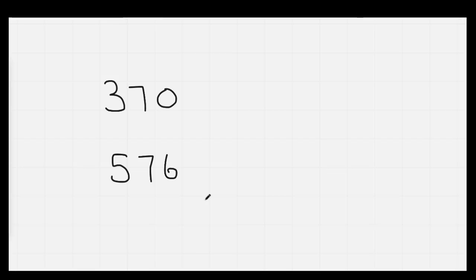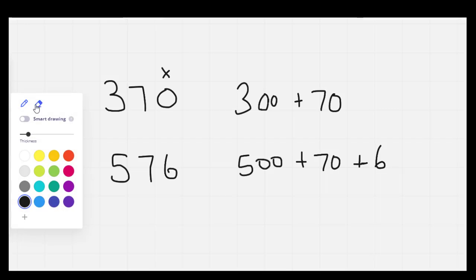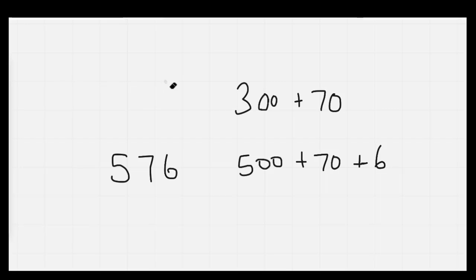Nice job. 370 in expanded form is 300 plus 70. We don't need anything for the zero because it's just a placeholder. For 576, we need 500 plus 70 plus 6. Well done. Let's go ahead and erase, and we'll count our twos as we do: 2, 4, 6, 8, 10, 12, 14, 16, 18, 20, 22, 24.